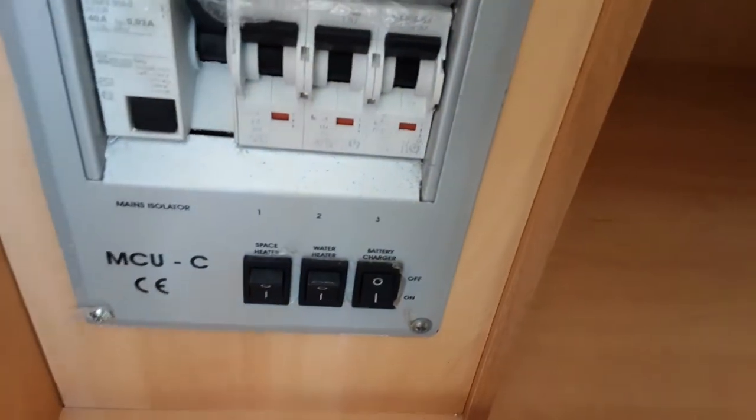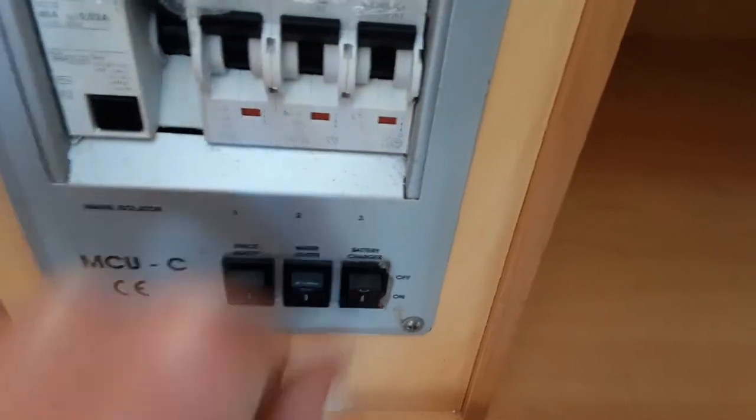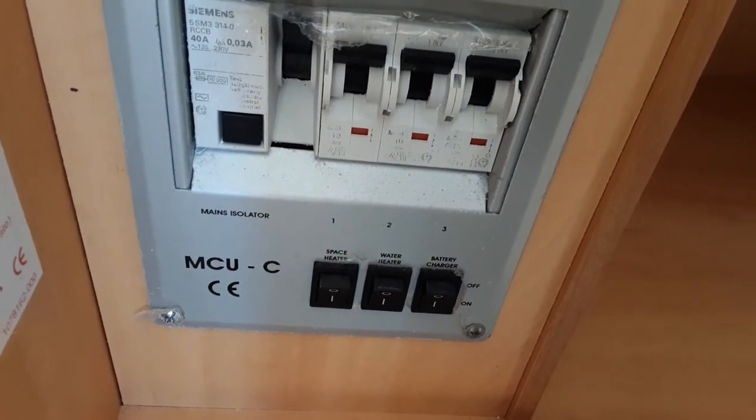The space heater switch you'll need on so it puts power to the control panel on the opposite side of the van. And on the end you have your battery charger switch, which you'll need turned on so it allows the battery charger on board the caravan to charge the 12-volt battery.